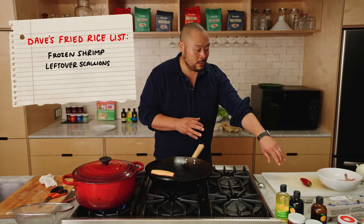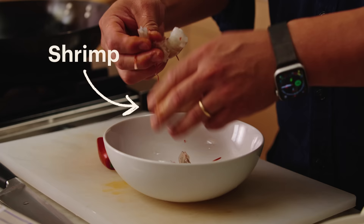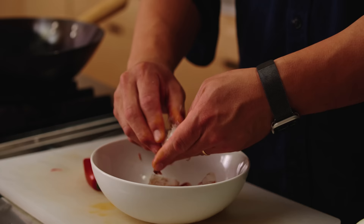Fried rice is made in my house almost every day. We almost always take the rice cooked from the day before and roll it into breakfast of some sort. I take whatever we have the night before and this is usually the breakfast. So I have some shrimp that I didn't use all of, some leftover scallions, a knob of chili, and we're going to figure this out. This is how I grew up eating Bokkenbap — my mom would make every kind of fried rice basically for breakfast all the time.